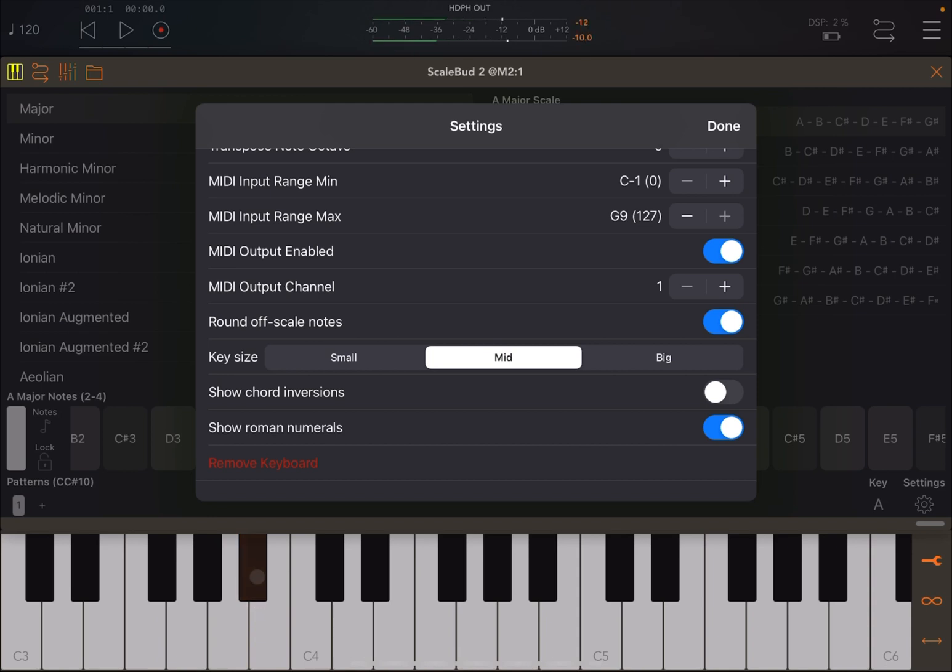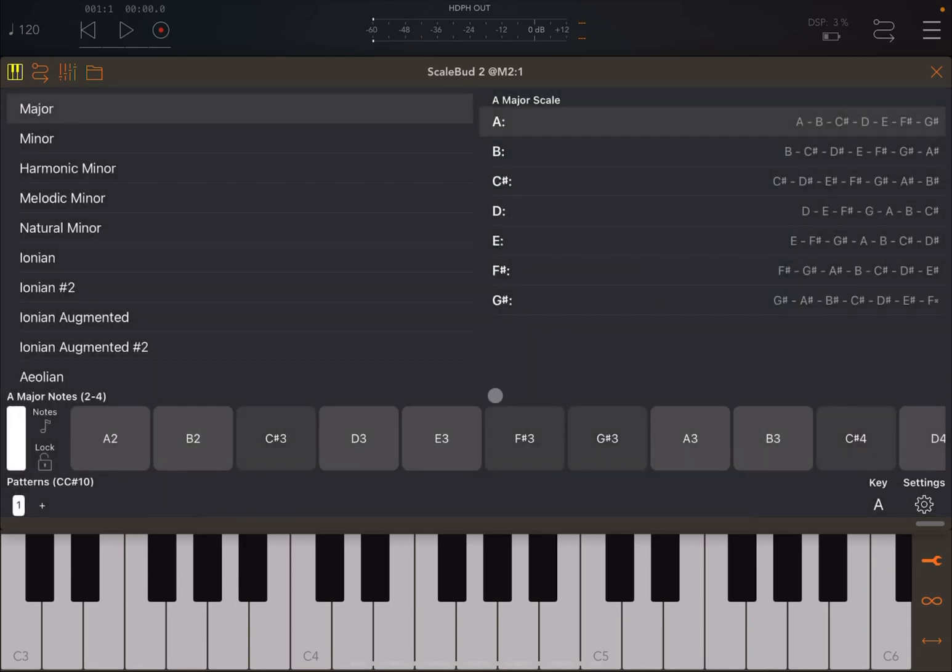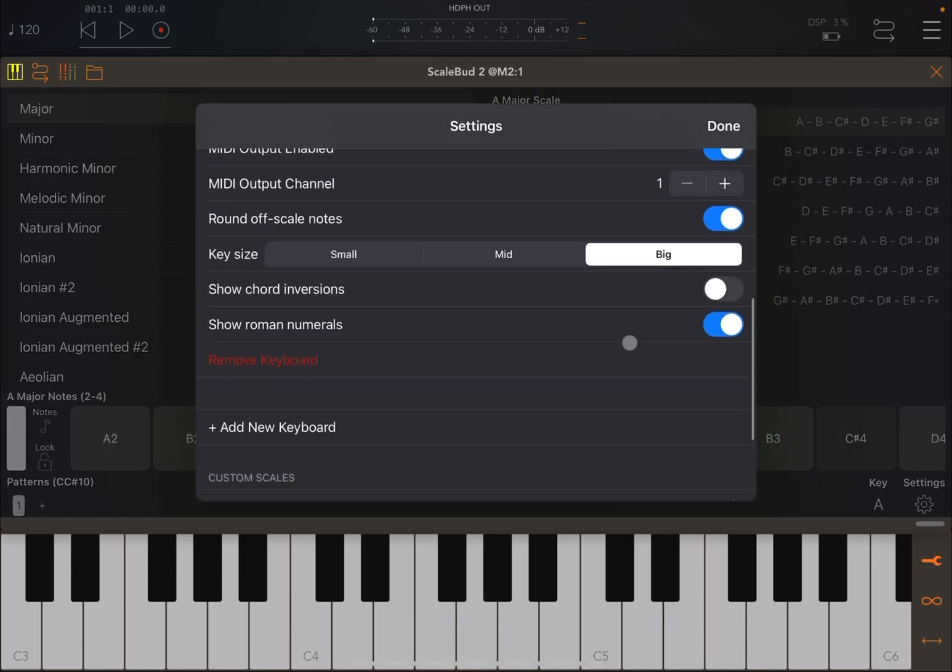For example, we're on A major key. If I press A B-flat, it sounds like an A again, because it has been rounded off to the nearest note in the selected scale. If I set round-off to Off, that B-flat note will simply not play. I prefer to have it On, so I don't accidentally tap keys without producing a sound.